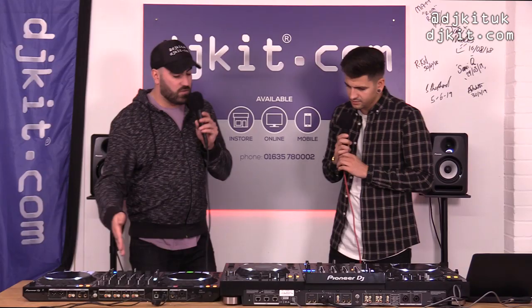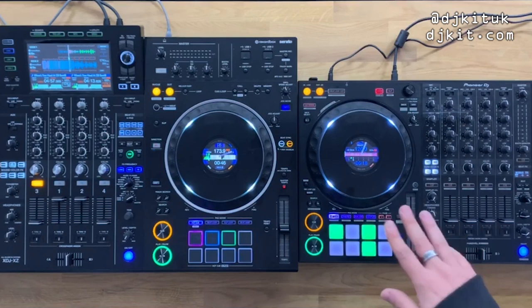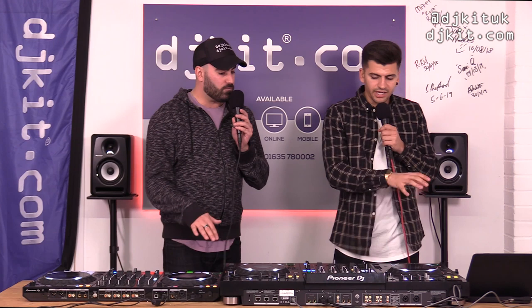The DDJ-1000 is the flagship controller — it's my baby, I reviewed it and kept it. We're comparing the original DDJ-1000 (not the Serato version) to the XZ in Rekordbox mode today, though the XZ can also be used with Serato.